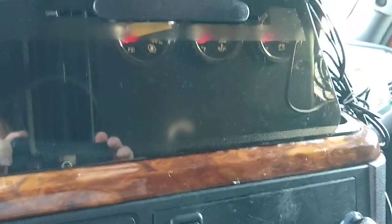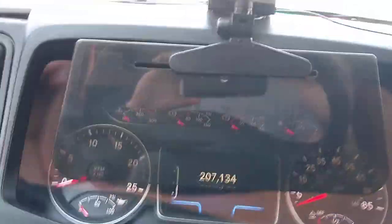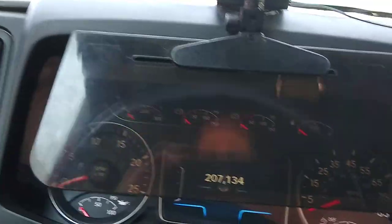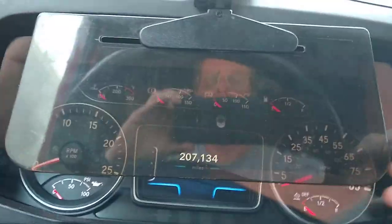Hello folks. I just wanted to introduce you all to the setup I have here on these, what they call, sun visors. Got one right over here too. I use this one here at night time to block the light from the dash, and I can see through it.